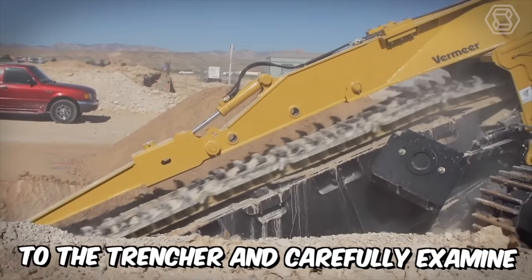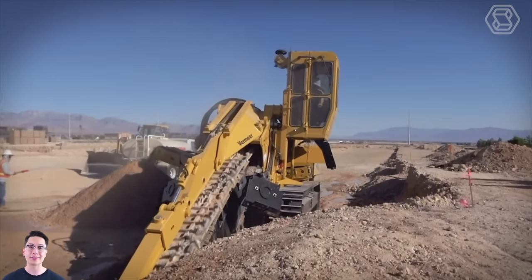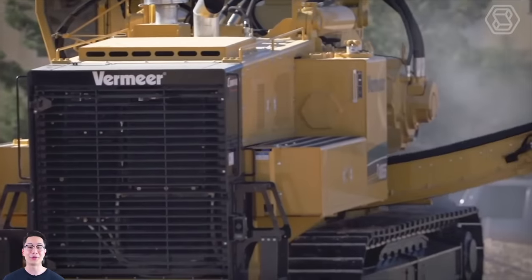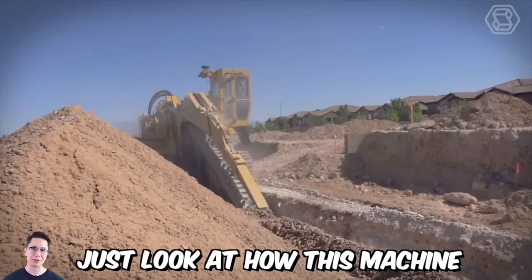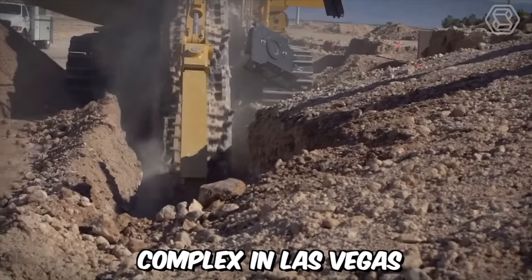Let's move on to the trencher and carefully examine this tooth predator. In reality, this equipment is quite harmless, even though it offers one of the highest horsepower and the greatest digging depth among all Vermeer Trenchers. Just look at how this machine cuts trenches for water, gas, and sewer lines in a new residential complex in Las Vegas.